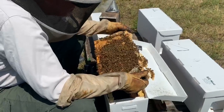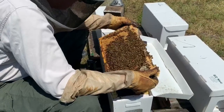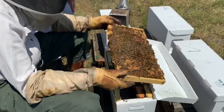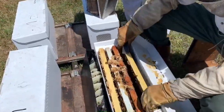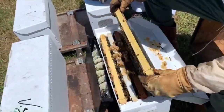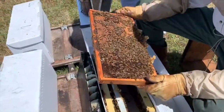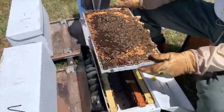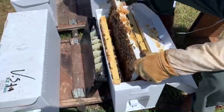Bees are wonderful pollinators that help Lolly and Pop's fruit trees and garden grow, but best of all, they make honey. Lolly and Pops harvest honey in the summer, and the bees quickly make more honey to feed the colony during the winter.